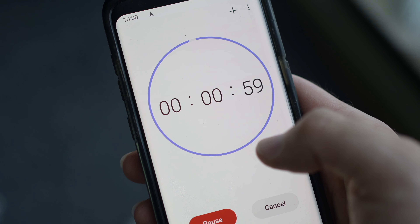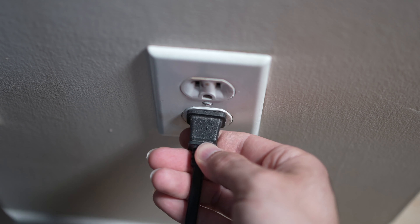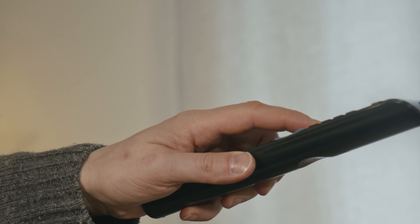If your TV didn't have a button, just wait one minute. Then you can safely re-plug your TV into the wall socket. If this didn't work, I'll show you a few methods to factory reset your TV.